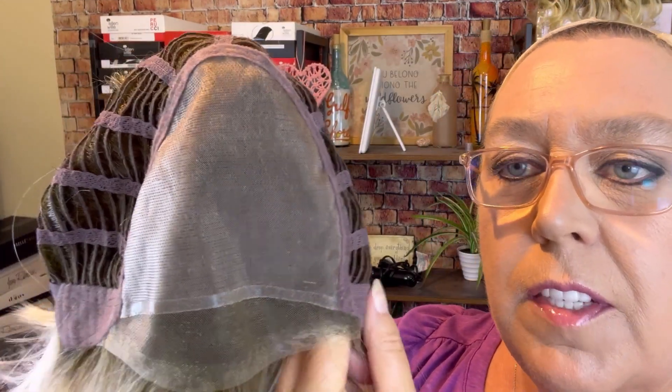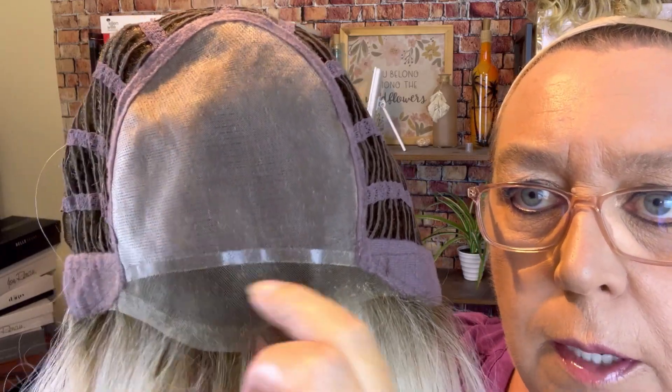Let's take a look at the inside of this cap and I'm going to show you all the fancy bells and whistles on this, and then we will go over the color and style. Here is your full mono top and this is all double knotted, hand-tied, right down to the lace front.